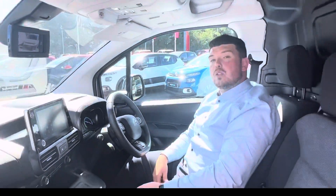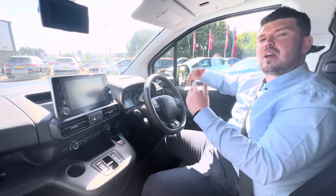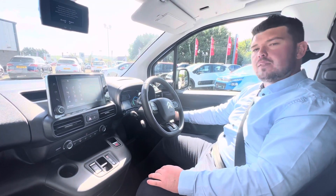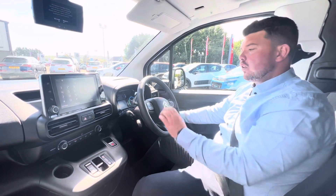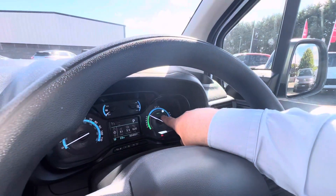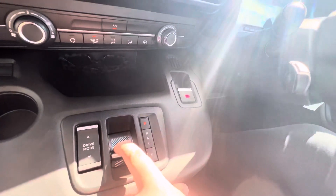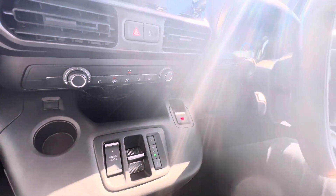I'm going to take you on a wee drive now in the E-Berlingo and show you how everything works. First thing I'm doing is switching on the ignition. On an electric vehicle when you turn the ignition, you're waiting for a chime and a ready symbol up on the dash. There's the chime and here is the ready symbol on the dash. Now we are good to drive. This is our gear toggle — we pull it straight down to D for drive with our foot on the brake, and now we are going to take off.